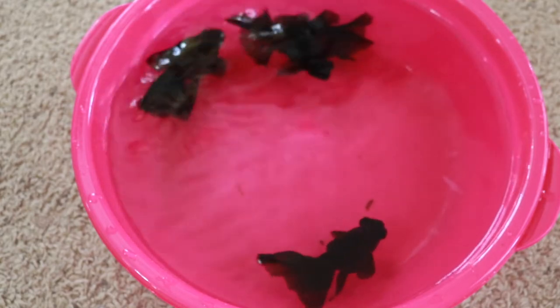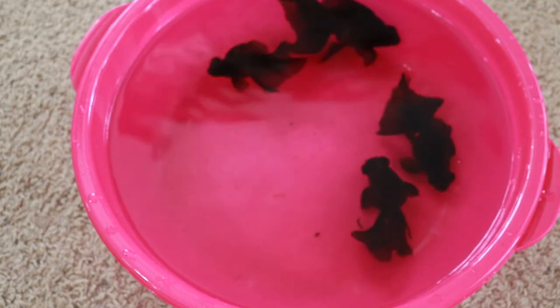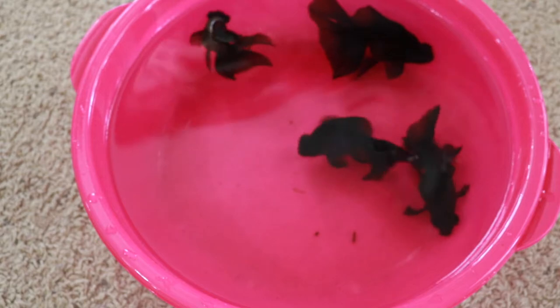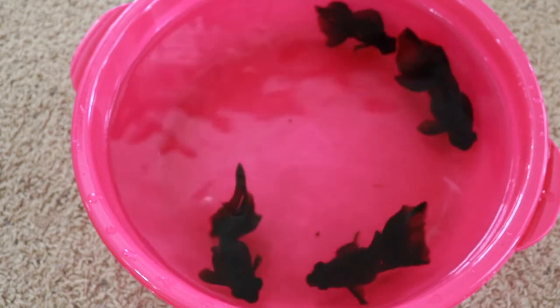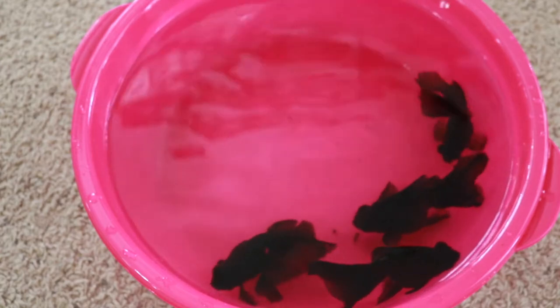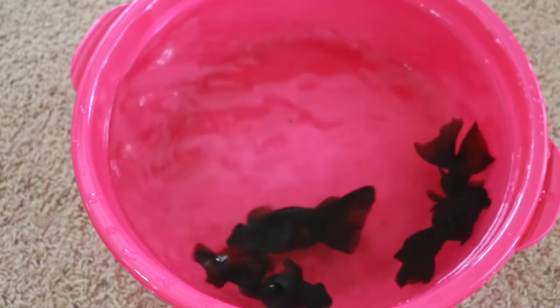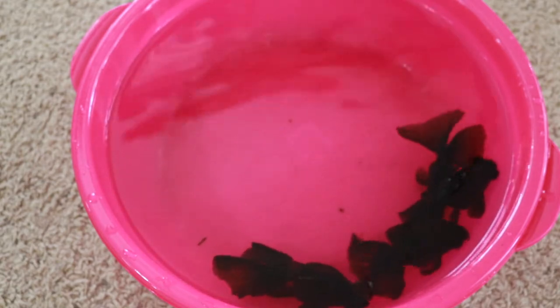Today I wanted to spend a little bit of time talking about how we try to keep our black goldfish black indoors. Even true black goldfish tend to lose their color to an extent when they're kept indoors. A black goldfish kept outdoors is always going to look blacker than one kept in a tank inside, but there are good ways to help keep your black fish as black as you can even when you keep them inside in aquariums.